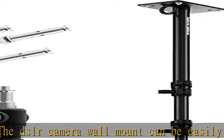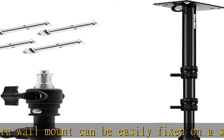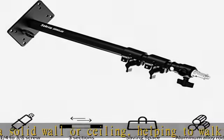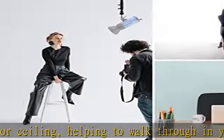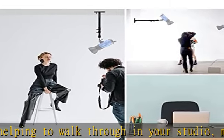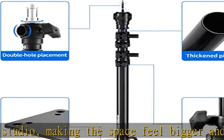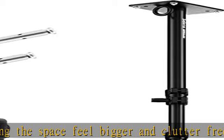Comes with three-eighths and one-fourth stud. This wall boom arm light stand is perfect for mounting equipment on wall and ceiling, like studio video strobe lights, mono lights, flash, soft boxes, soft umbrellas, reflectors, DSLR, and more. The base with eight holes helps mount the boom arm on the wall and ceiling more solidly and securely.